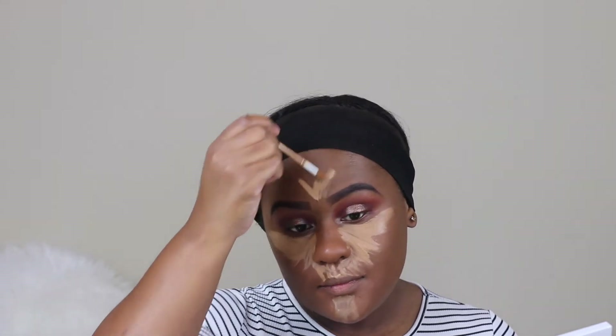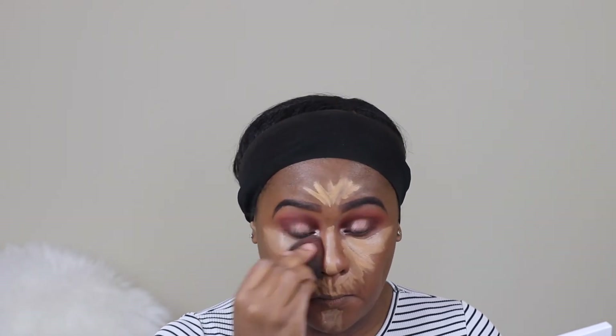I get the most oiliness in my T-zone area, but overall my face is normally dry. Due to the winter I have to use a moisturizer or oil for a little bit of hydration. I'm going back in with a beauty blender just to blend the concealer out evenly.